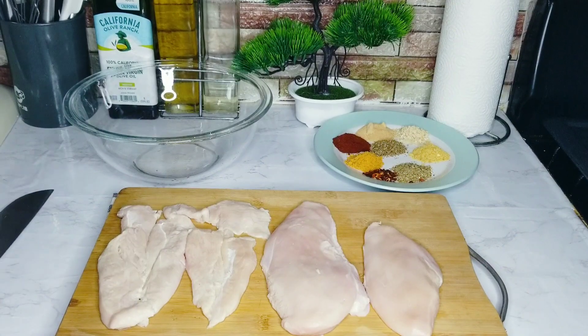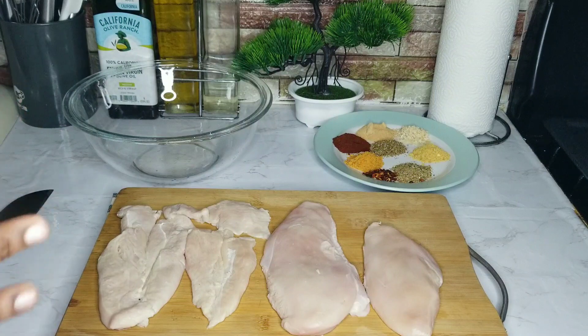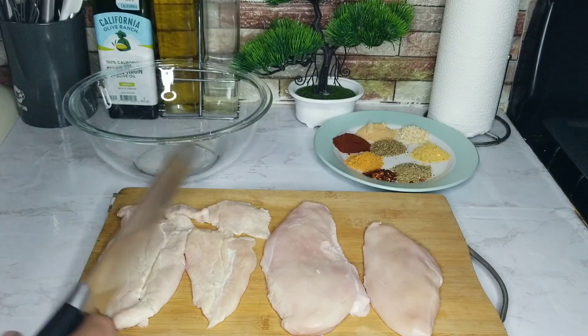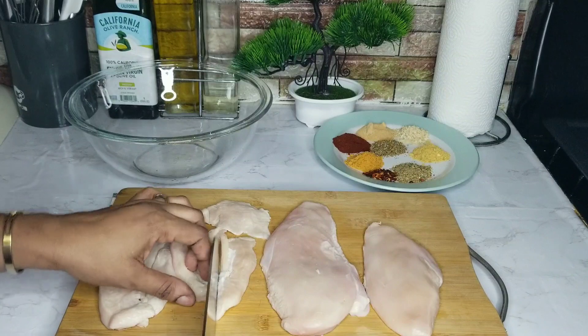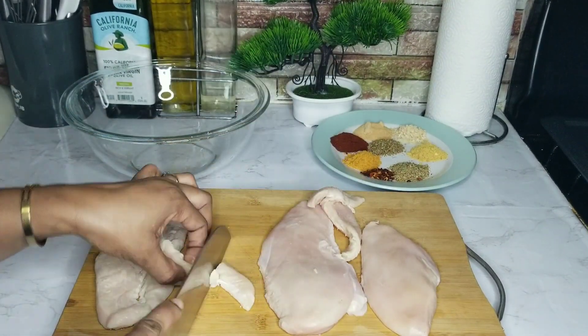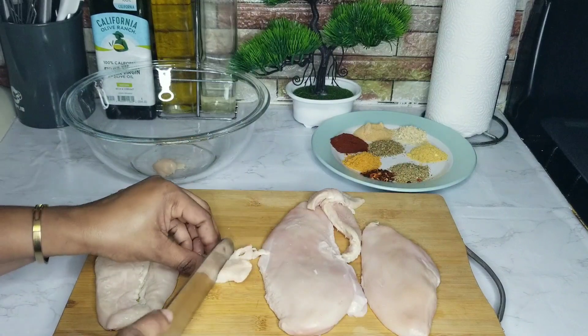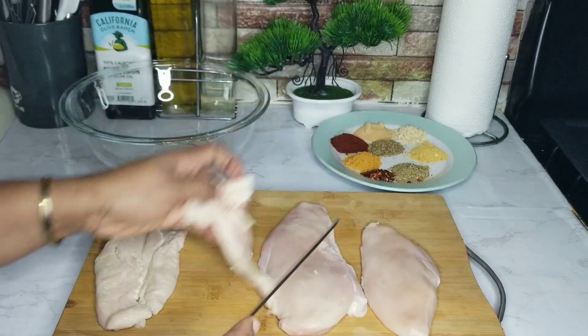The first thing I'm going to start working on is our chicken. I have two large chicken breasts that I've cut each in two, so I have four pieces. I've already washed them with some lemon vinegar and pat them dry with a napkin. I'm going to cut them up into small pieces — not too big, because I want everything to cook evenly, and not too small either.